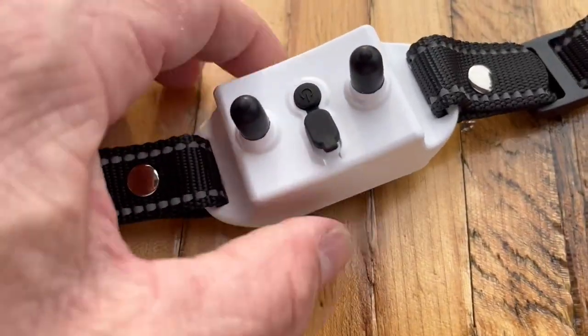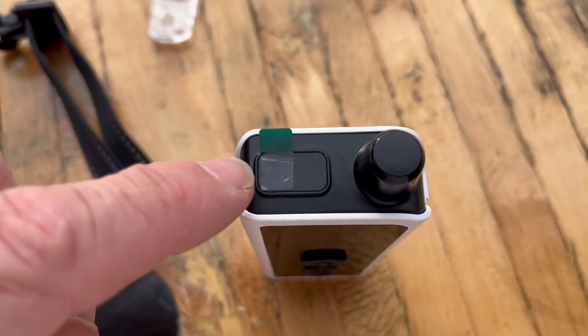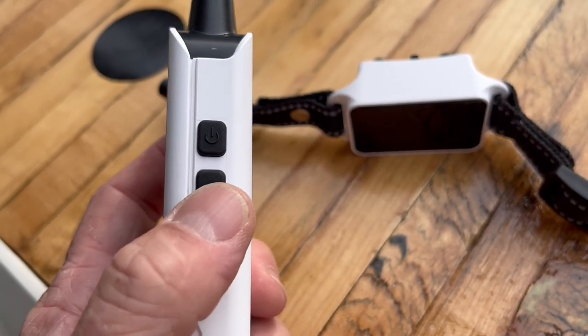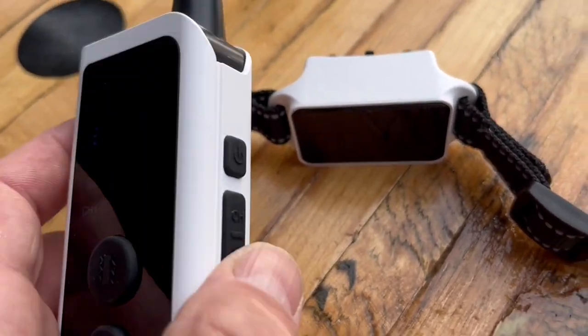Then to turn the collar on, hold this button back here. Don't forget to remove this protective cover as well. This button right here is the dog finder indicator button — press it to light up the collar's indicator, and press again to turn it off.